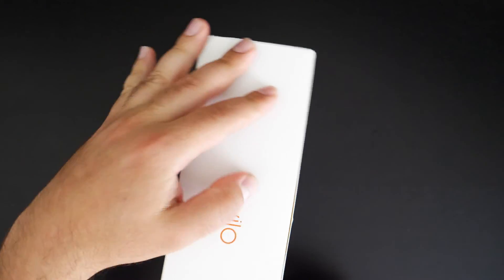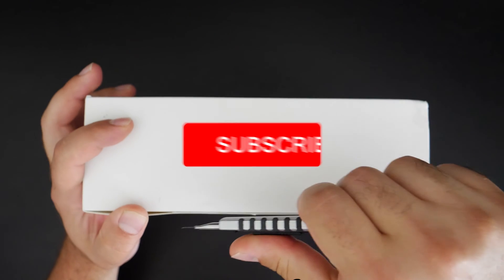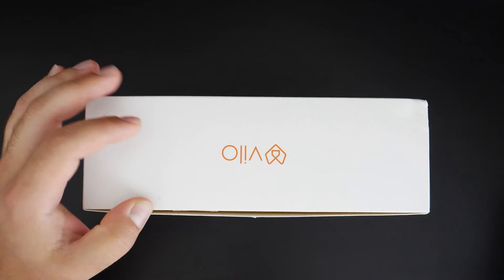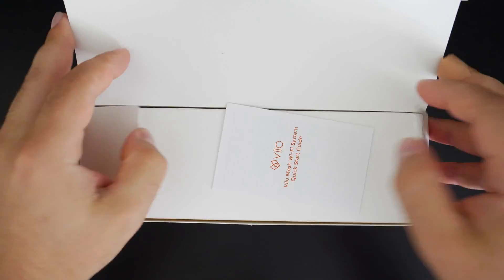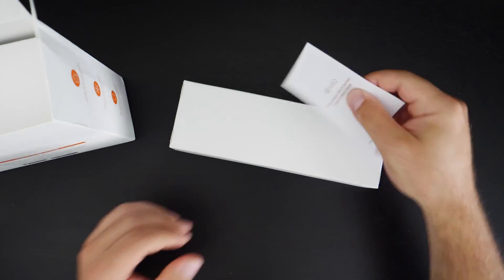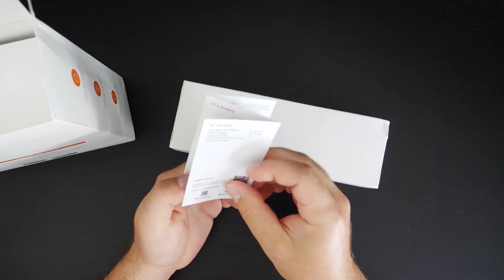Let's open this up, see what's inside, and go from there. If you guys haven't already, smash that subscribe button for more mesh Wi-Fi videos — I have a whole bunch of other ones coming up, as well as the Orbi Pro Wi-Fi 6 and a few others. Always doing mesh Wi-Fi videos among other things. Inside we've got a little manual, a quick startup guide — download the app and stuff.